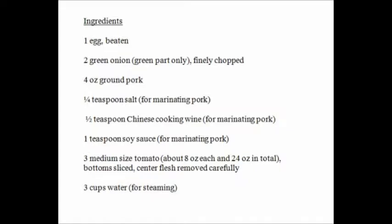Here's the list of ingredients. Before we start cooking, let's work on the preparation of the ingredients.